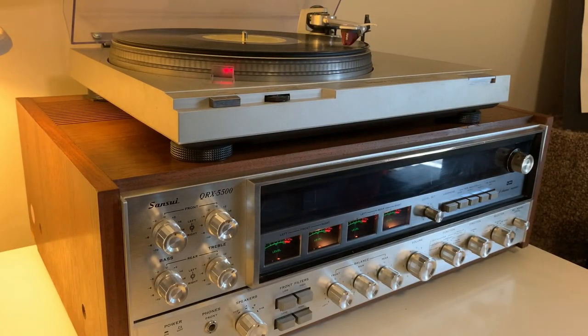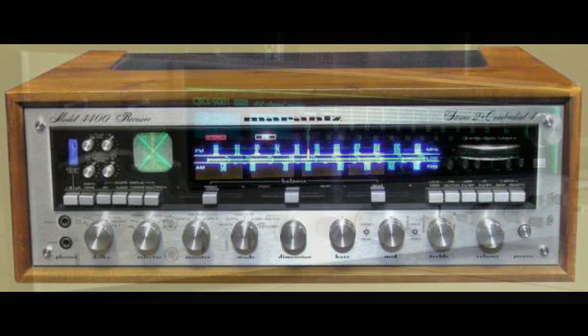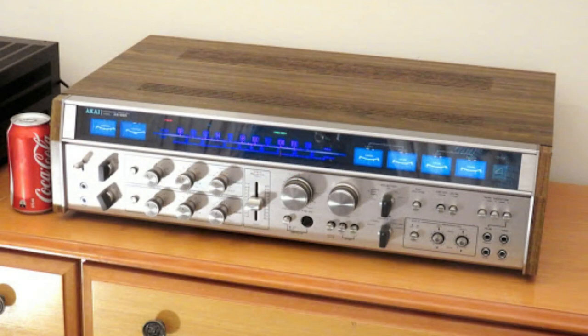I probably had the same exact reaction as listeners 50 years ago — that it was okay, it was fine, but I could live without it. The engineers back in the 1970s were no less clever than the engineers of today. They worked within the limits of the current technology and developed numerous ingenious solutions in a pre-digital world.